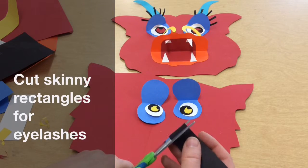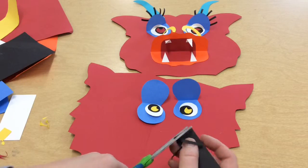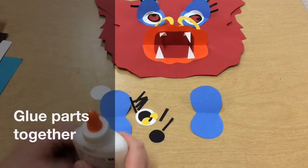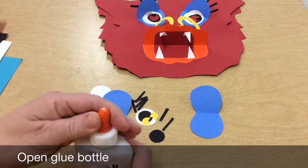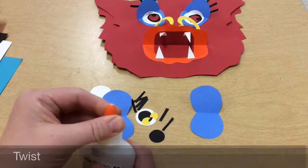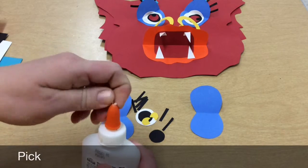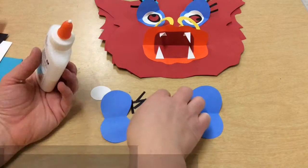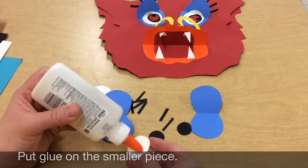Then I cut a whole bunch of skinny rectangles like this. Now that I have all my pieces cut for my dragon, I'm ready to glue the eyes. The first thing you want to do, especially if you have an orange-tipped bottle, is twist the bottle open. You should see the white part kind of disappear. If there's any white left it's probably dry glue, so you'll want to pick that off. When you glue, you always put your glue on the smaller piece, so I want to put the white onto the blue.